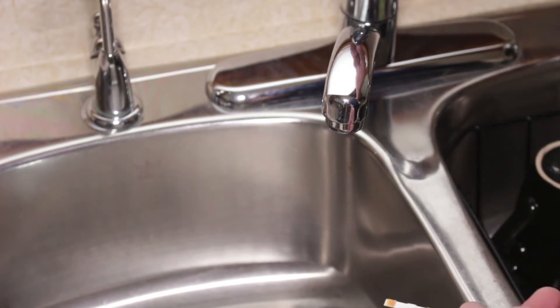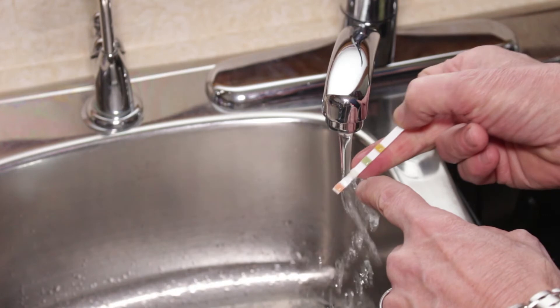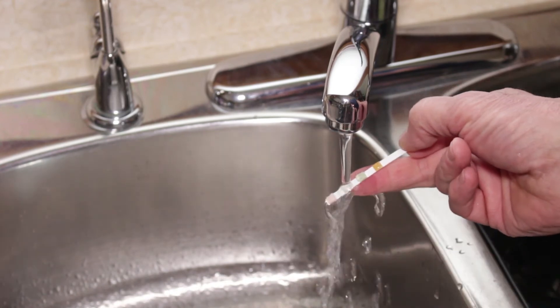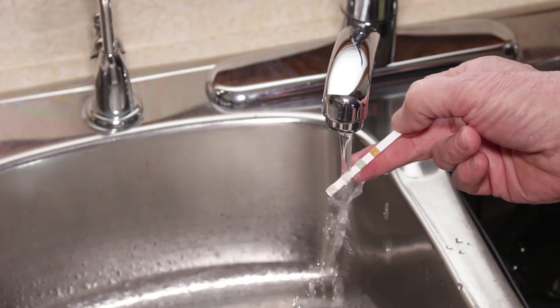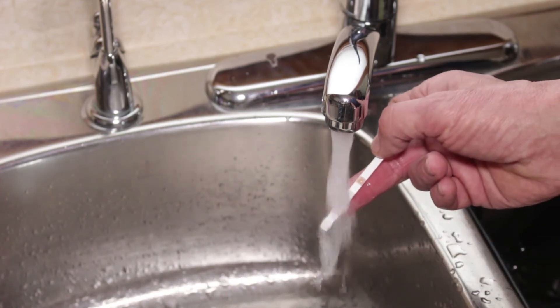Now we're going to let the water run — just let it run slowly. You can see there's no chlorine residual in the water at all right now because there's no color on the strip. You may get a burst of air coming out, so just be careful, especially that you're not wearing good clothes where chlorine could splash and damage them. We'll see it go from an off-white color to purple as the air comes through.